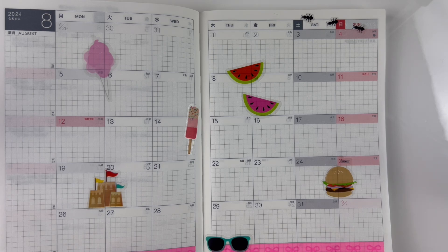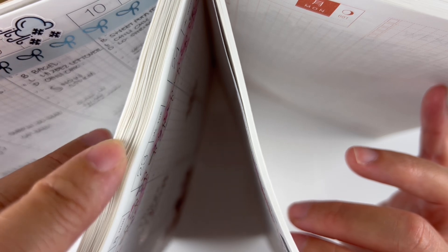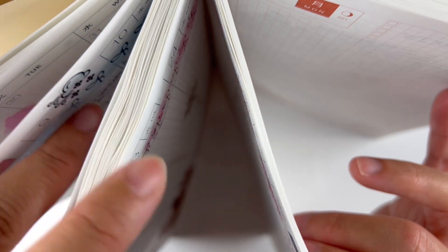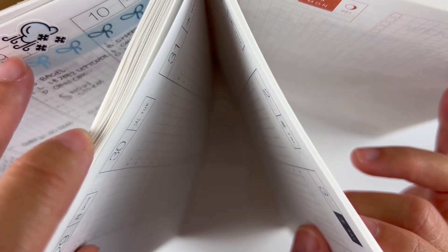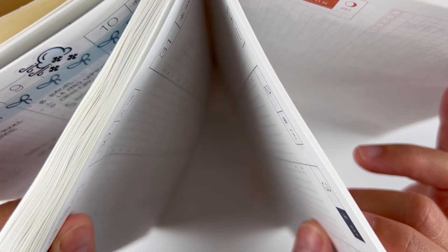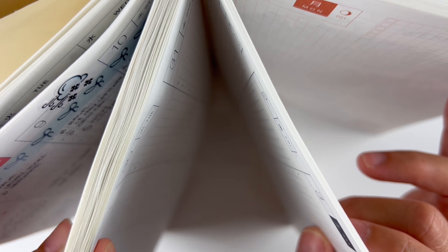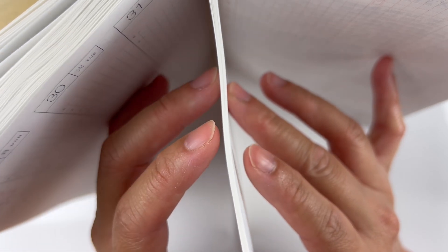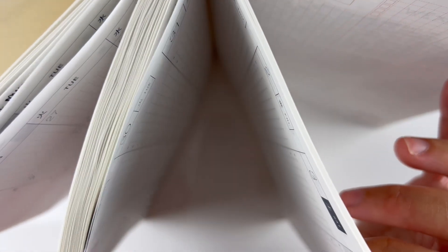Now I'm moving on to the weeklies. I have my planner like this so you can see the difference — this side from January to July has all the decorations and is very thick with a bunch of stickers and washi, and this is the remainder for the year from August to December. It does get quite chunky.